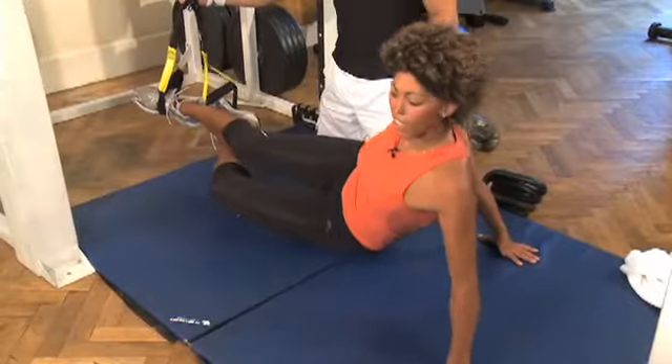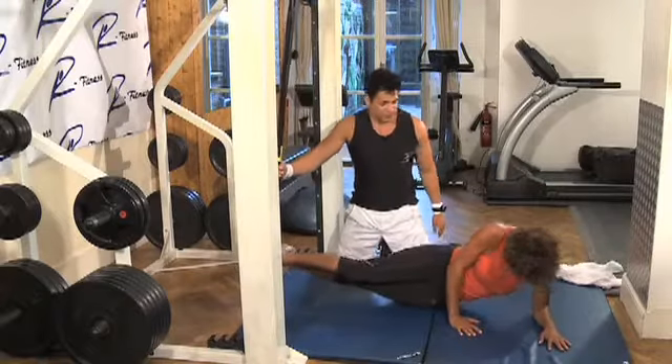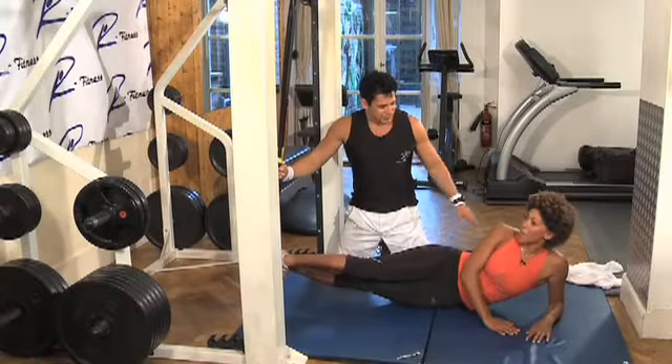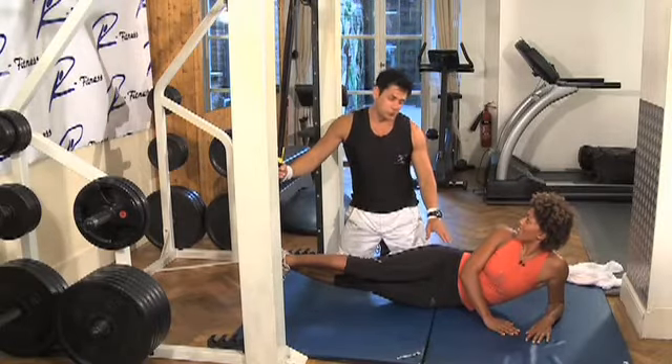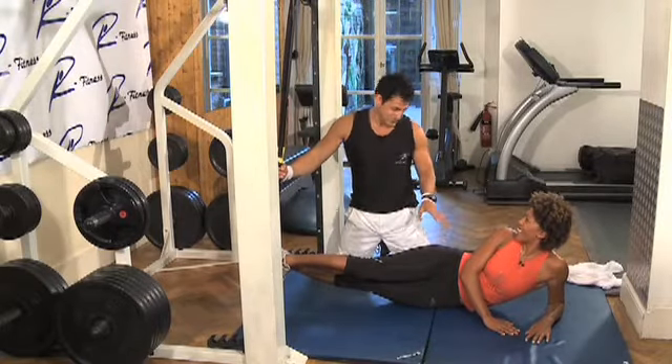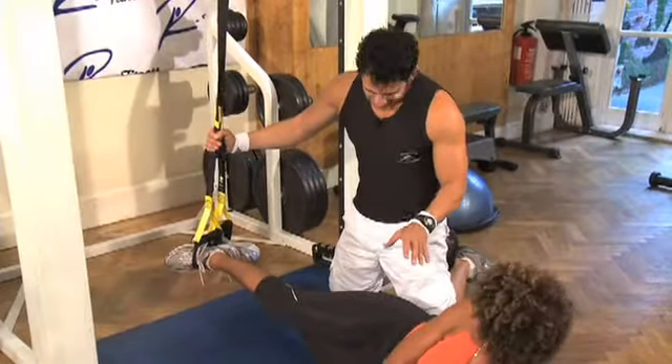It's actually harder than it looks — honestly, it's really hard. And there are many other exercises you can do on this, but for you, of course, I think the best ones — I thought you might do once for you.